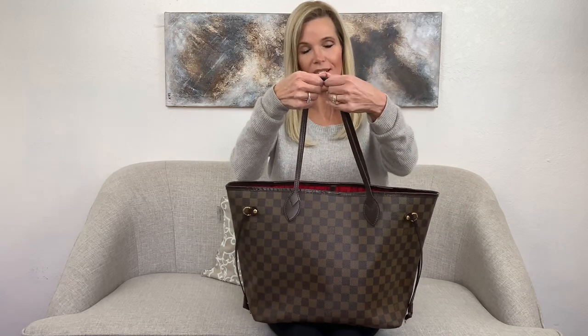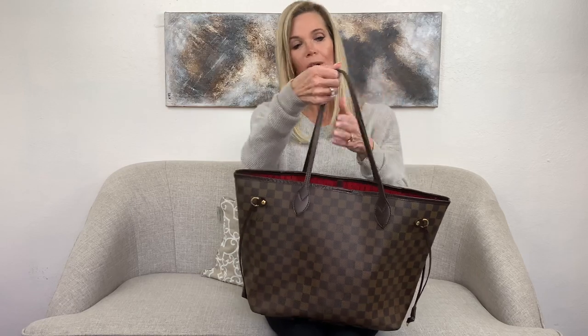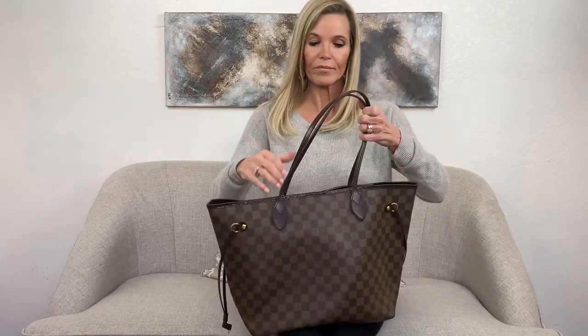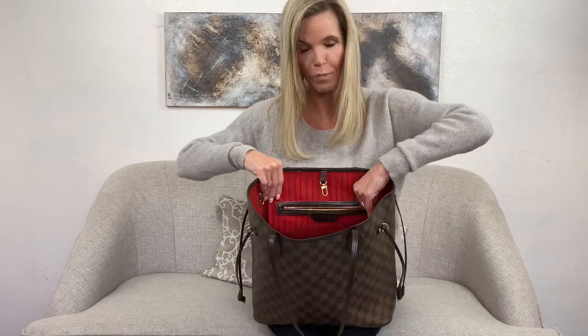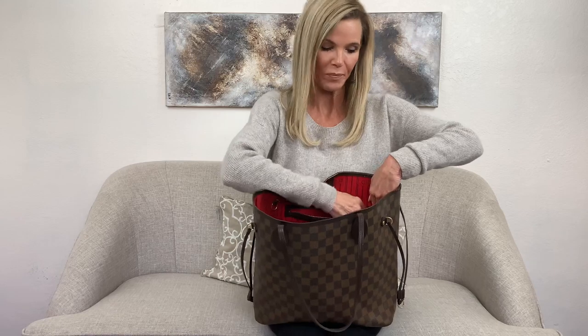On this Neverfull, you can see it has a very generous shoulder strap drop that fits really easily on the shoulder. It's a dual-strap, relaxed bag — super comfortable against the body. It is an open compartment bag; you open it up and it's a very large compartment. You do have a clasp closure to close it up, and what's great is you also have a zipper pocket inside where you can keep your valuables zipped up.